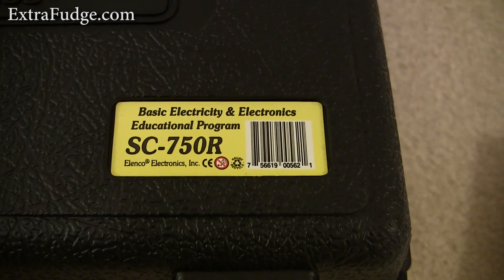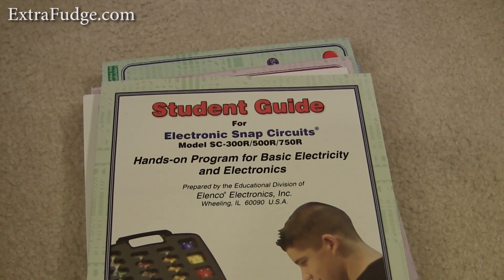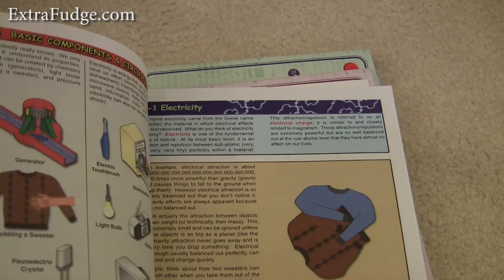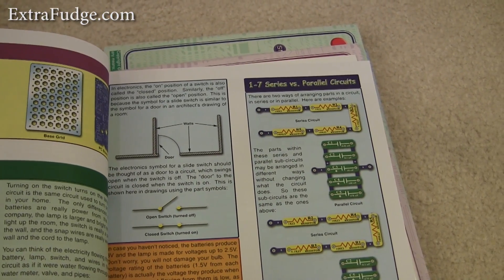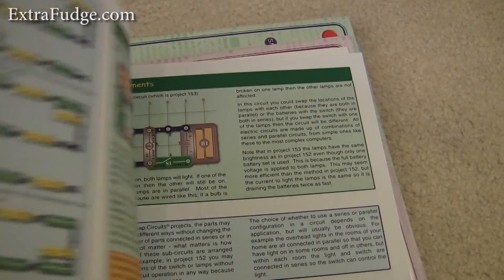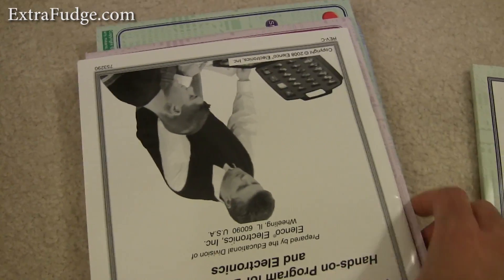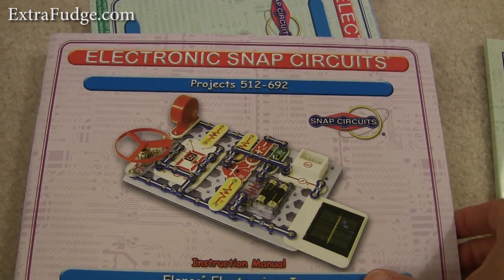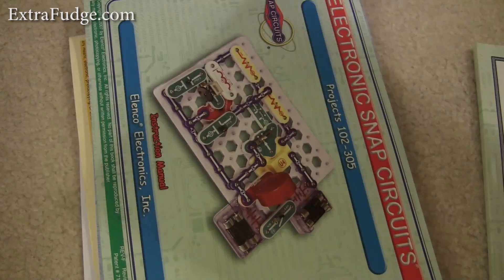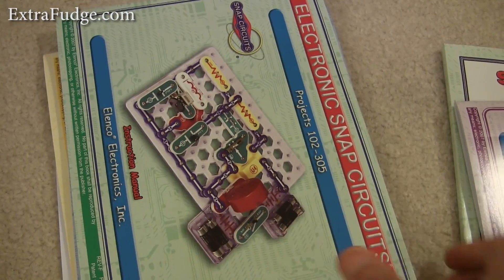So let me show you what comes in this kit. As far as text, it comes with a student guide where it explains about electricity, how parallel circuits and all that stuff work. It comes with a teacher's guide and it comes with projects — and this one comes with the most projects. I believe it has 692 projects.